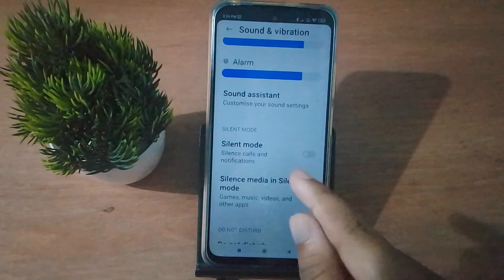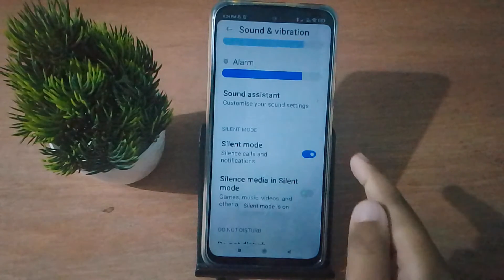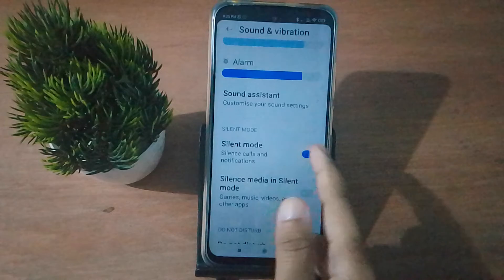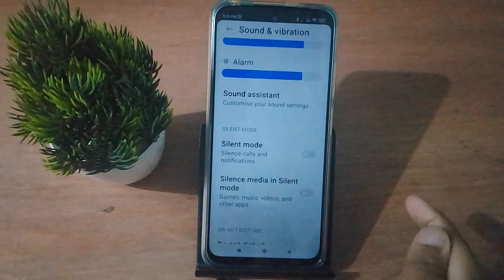Here you have to click on this icon to turn silent mode on. If you want to turn silent mode off again, just click on this icon and the silent mode will be set off on your mobile phone.